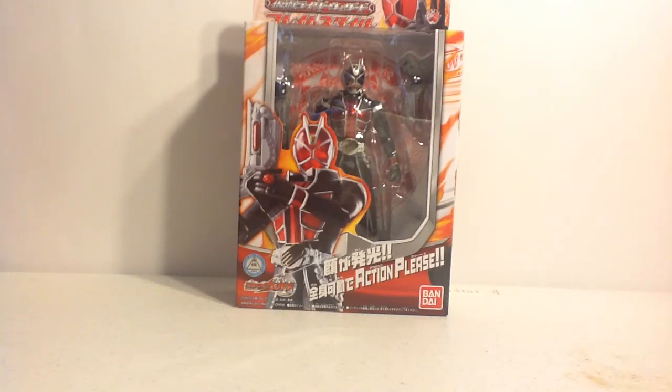I just kept it around as a display figure, a basic toy, and screwed around with it until things came up. I put it away and I recently found it in storage.